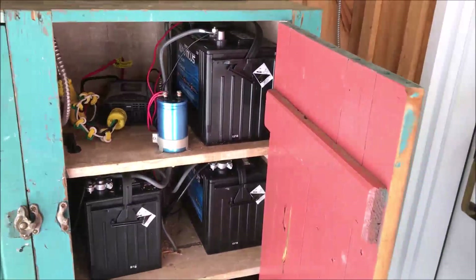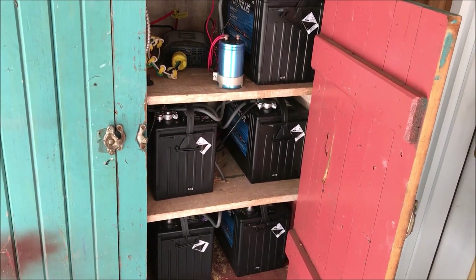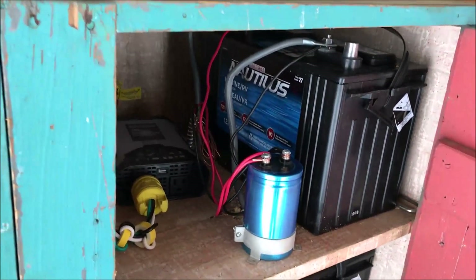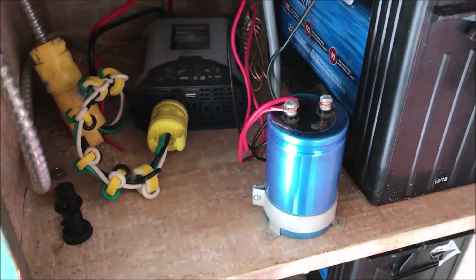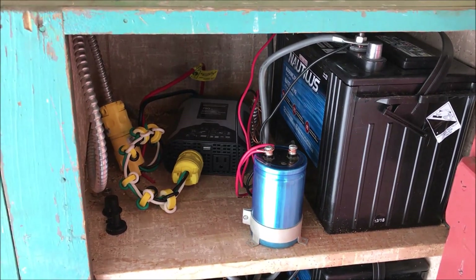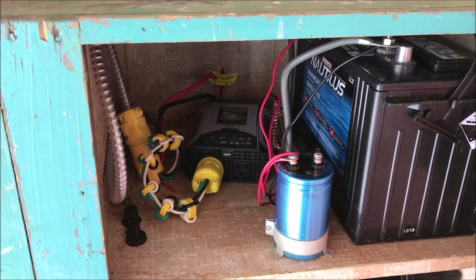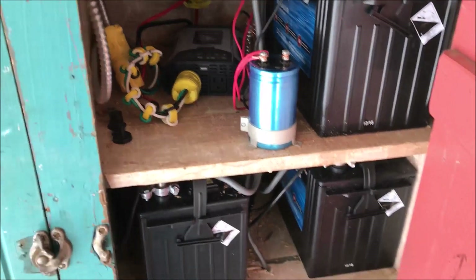So here we are with the batteries. We got five deep cycle batteries — they're just the flooded lead acid batteries. This here is just a capacitor for our 12 volt system, it just takes any noise out of the DC voltage because I run an amateur radio here to keep me entertained while I'm boiling.